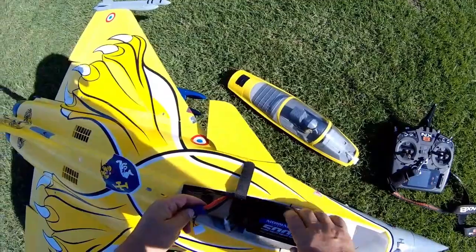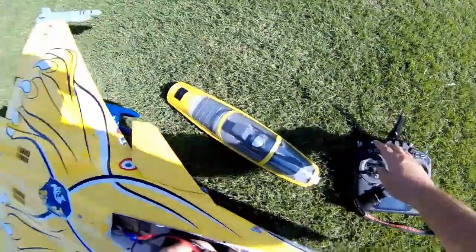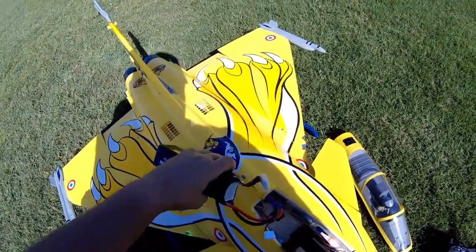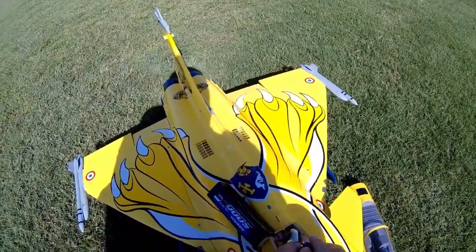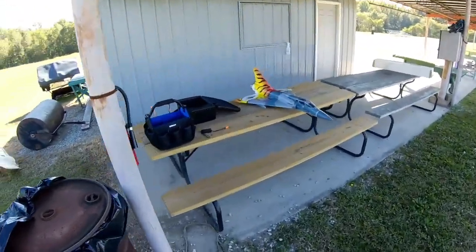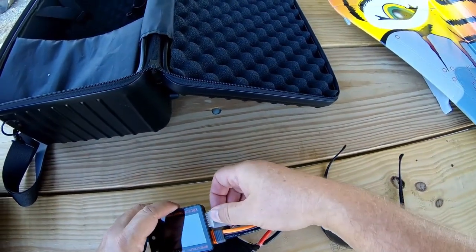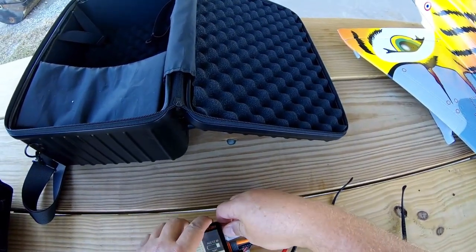What'd it do that for? Did I plug something? What in the world — what's going on? Maybe my battery's dead. 24% — that's fine. Something wasn't right about that.